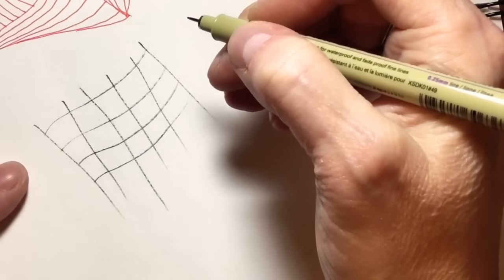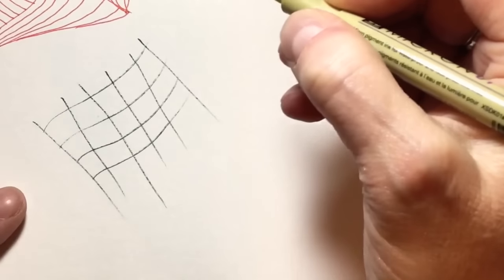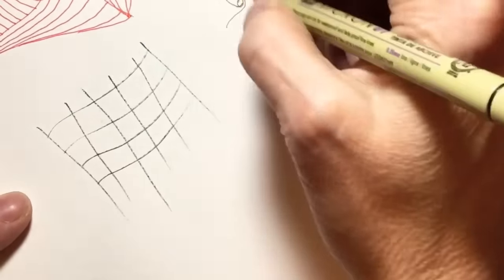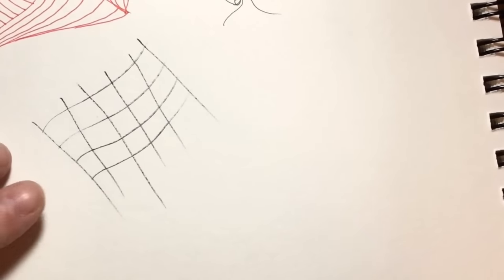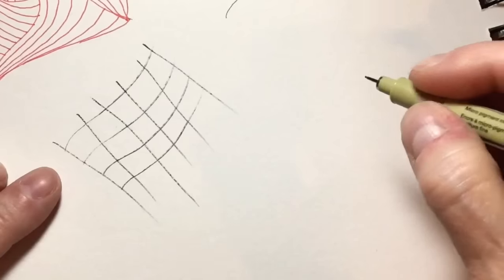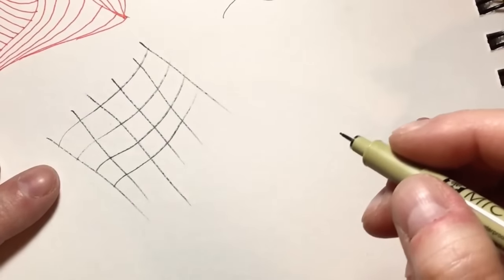This is, as described in the step out, a mix between Paradox and Well. Well is done in a square, and basically you start with that shape and work from there. Paradox we all know, so let's do this and see how it works. This is similar to a pattern that CZT Helen Williams has — I think it's called Sail or something like that — and I'm going to have to go look at her website and see why it's reminding me so much of that.